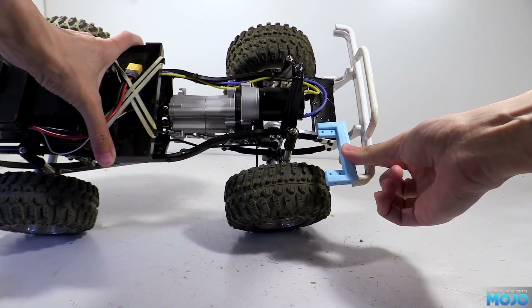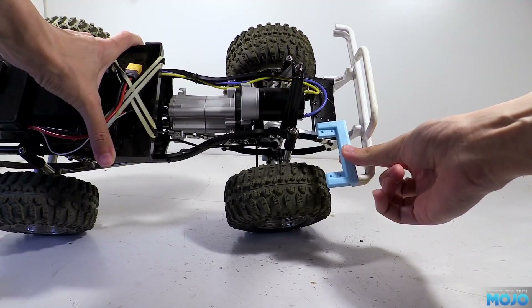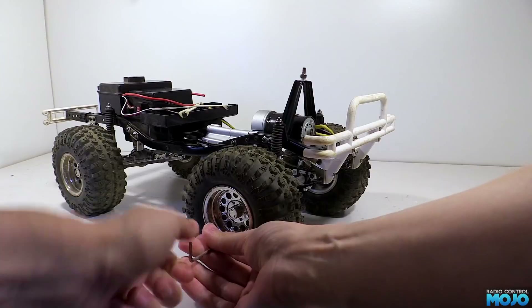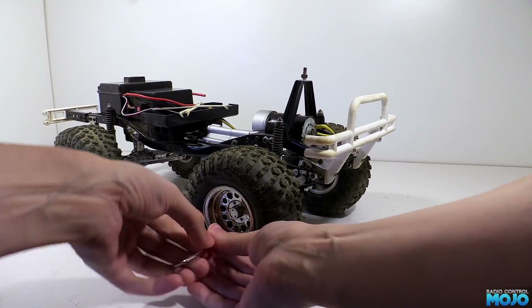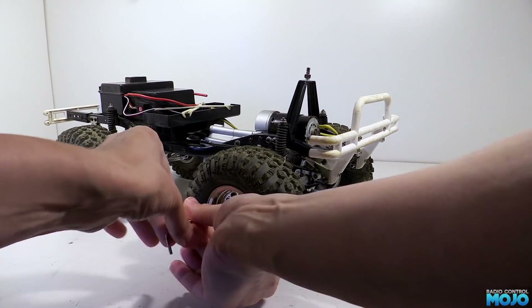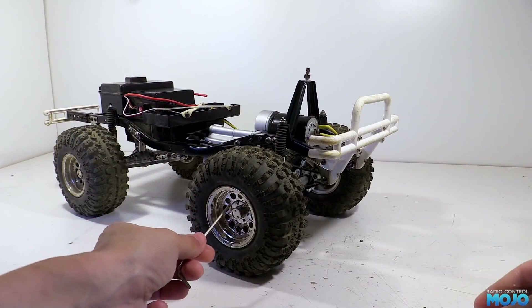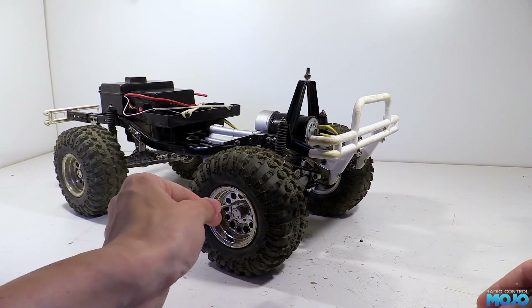Before we can try it though, we're going to need to take the front of the truck apart, starting with the wheels. Now rather than wheel nuts, they're held on with three M3 screws, and when building I replaced the stock Phillips screws with cap heads. So far they've stayed done up quite nicely.